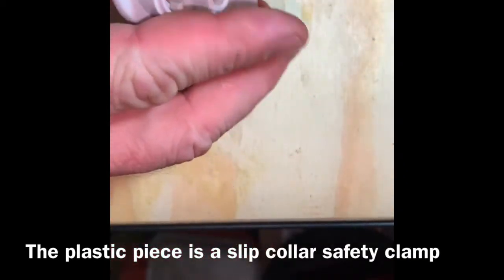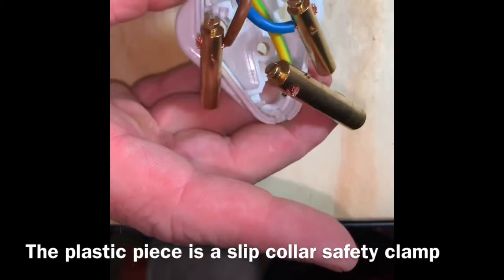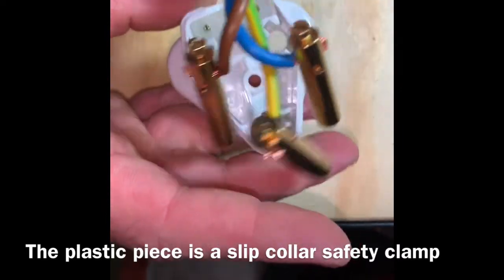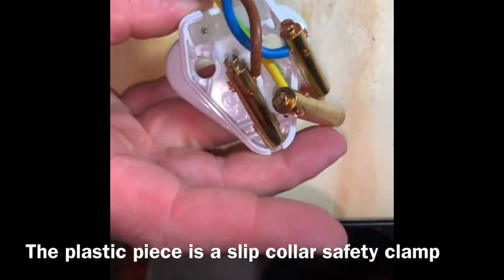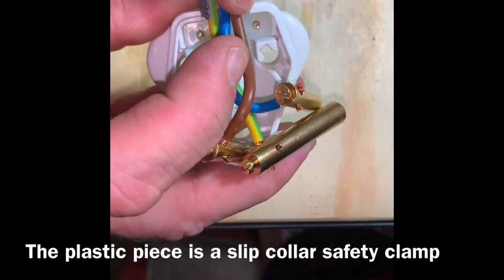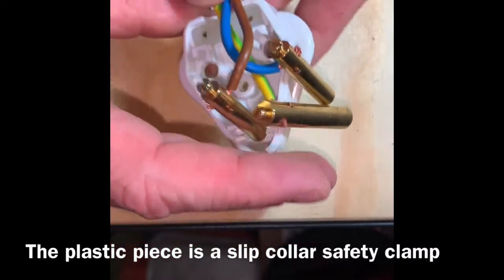You want this off of there — it's going to clamp around that. It keeps your wire from pulling out of there. You know, it's pressure on that wire, clamping it down that way. You don't get any wires pulled through because of fire.